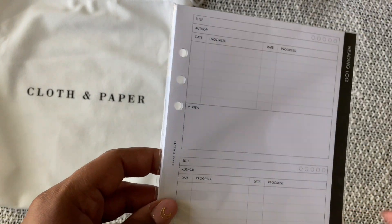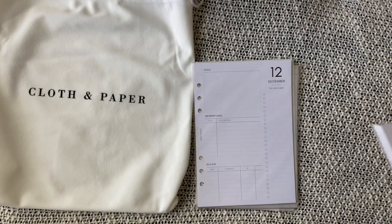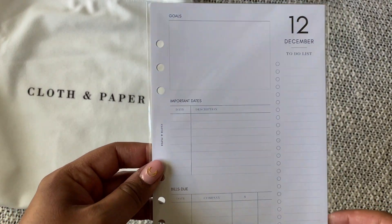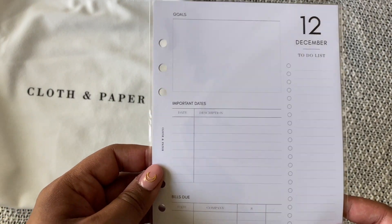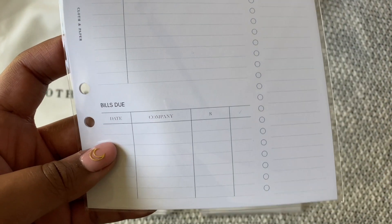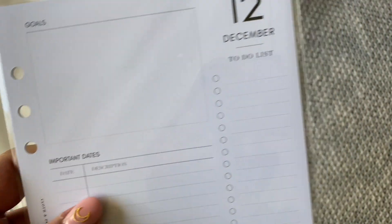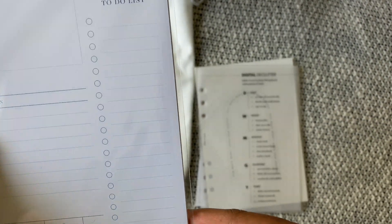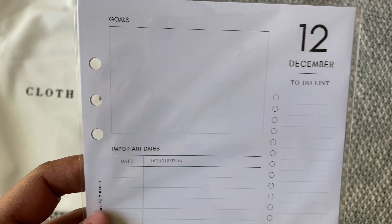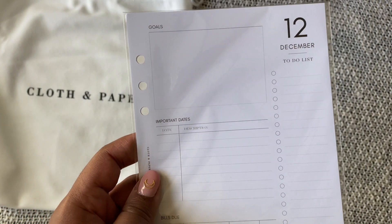I have it in the personal size and I would like to have it in my A5 as well, just to have more space to write. This is for December — it's really nice, I will be putting these in there. This is the 2021-style insert; I really like these, I've been using them in my personal planner. There's a little spot for bills, important dates, goals, and a to-do list, and they do have their own monthly spread inside as well as the weeks that go with that month.